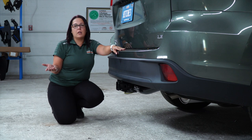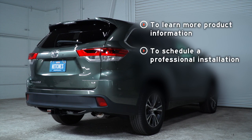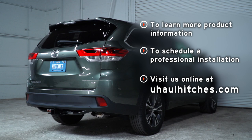Thank you for watching our video. I hope you enjoy. Have fun and be safe. If you have any questions about the product seen in this video, or if you would like to schedule an installation with a U-Haul hitch professional, visit us online today at UHaulHitches.com.